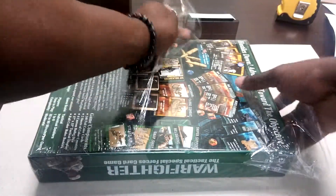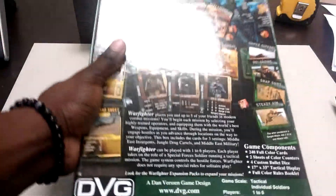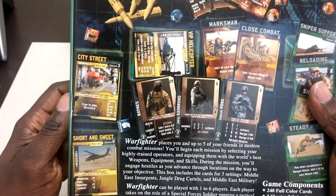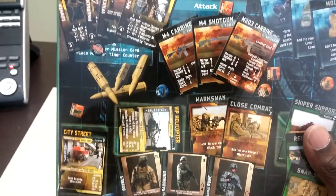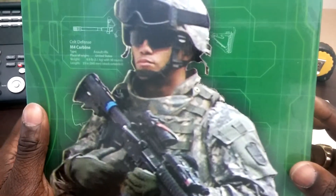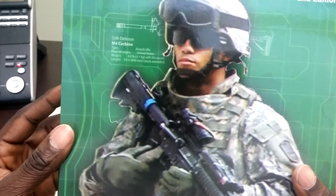I've heard some good things and a few bad things. The bad things are mainly concerning the artwork for the cards — mainly that it's photos with some pretty rough-looking Photoshop work done to it. Here's the back of the box. As you can see, this Photoshop work is not too good, not really clean.